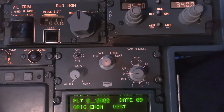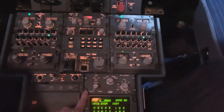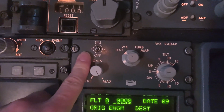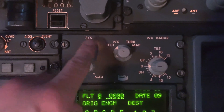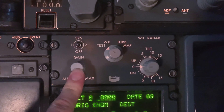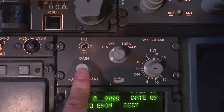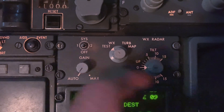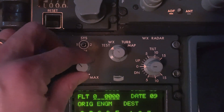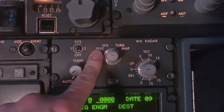Starting from the centre pedestal, we're on an A300. There are two weather radar transceivers — system one, system two, and off. This is normally on auto. This is the sensitivity of the transceiver; if the display is too bright, you normally put it down. It also has a test position, which is what we're going to use.